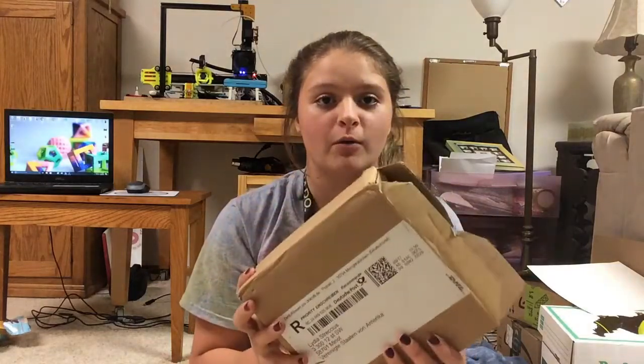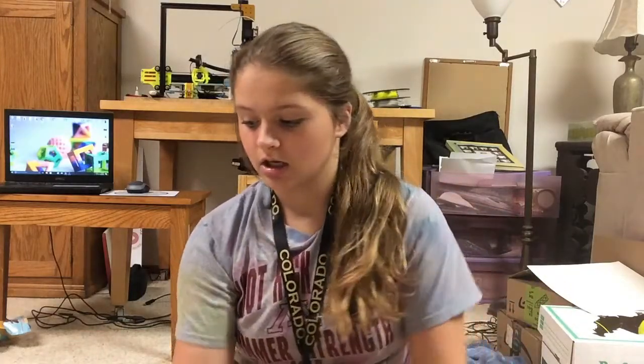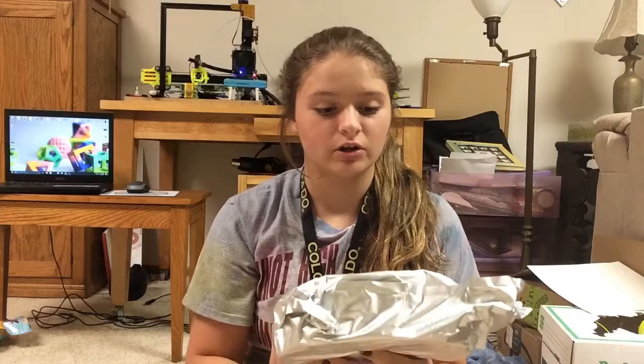I'm not 100% sure what your filament comes in when you buy it, but this filament just came in a single box, unlike the three filaments I got — those came in their own box and then in a big box with all three. What comes in this box is just the filament and the silver wrapping. I did open it already — I haven't printed with it but I just wanted to see what it looked like.